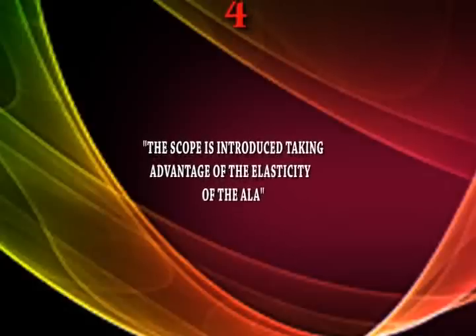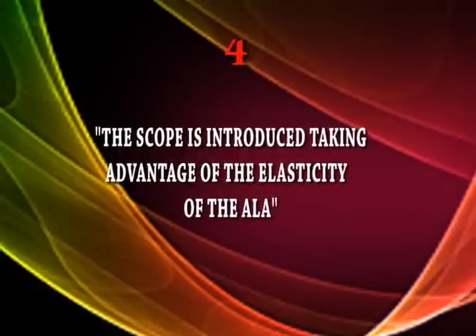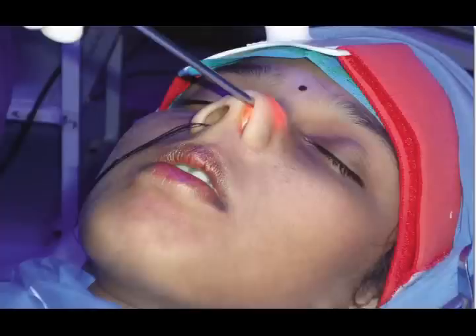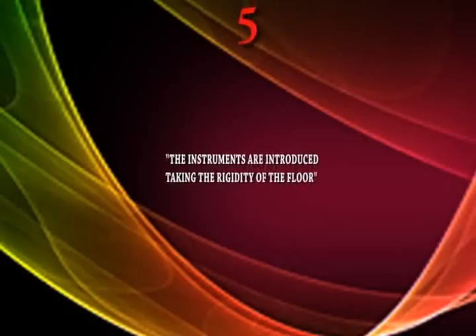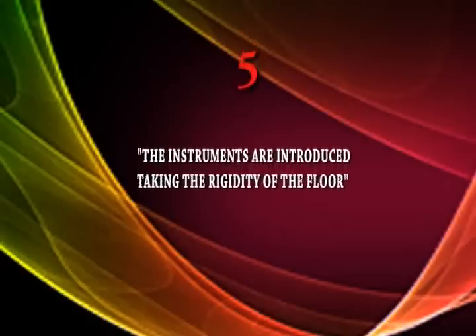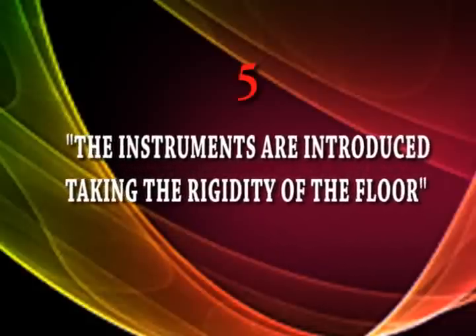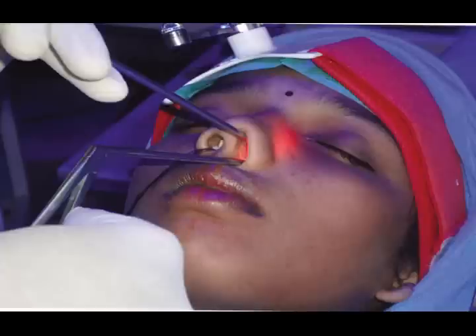Checklist number four: the scope is introduced taking advantage of the elasticity of the ala. Many residents introduce the telescope at the center of the nasal cavity, which produces a wobble — by using the ala you fix the telescope and the wobble is avoided. Checklist number five: instruments are introduced taking advantage of the rigidity of the floor. This separates the telescope from the instrument and prevents wobble of the right hand.